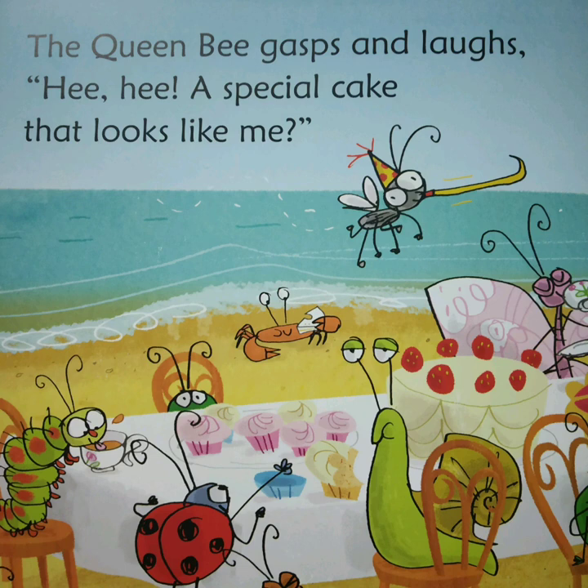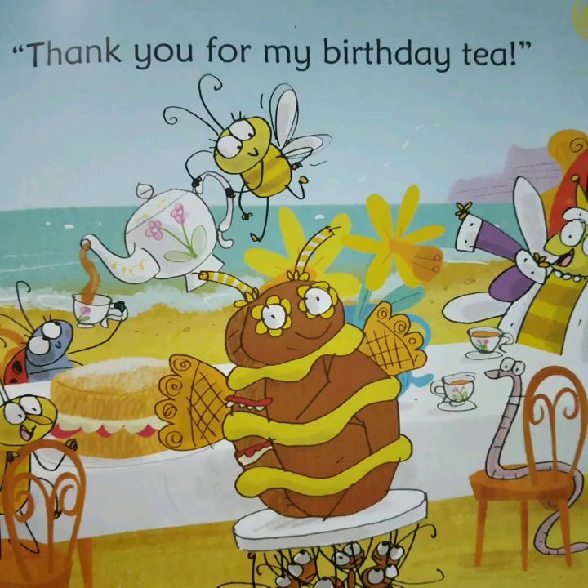The Queen Bee gasps and laughs. Hee hee. A special cake that looks like me. Thank you for my birthday tea.